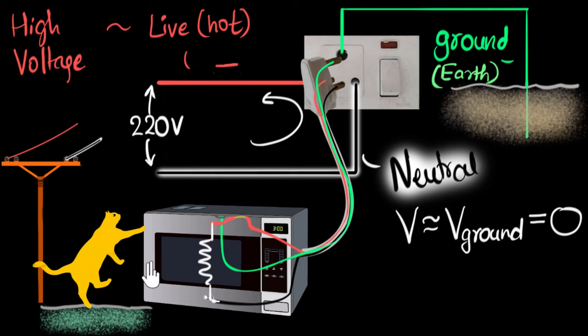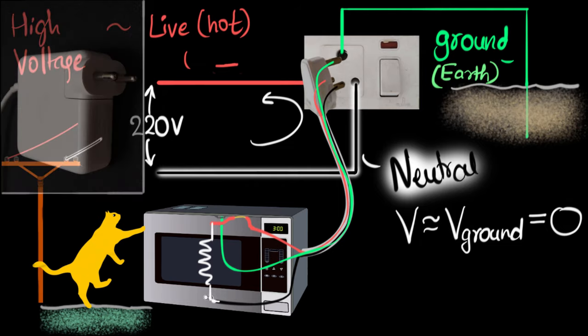In short, if there is any current leaking due to any fault, the ground wire ensures that we don't get electrocuted. Not all plug points have three pins — for example, mobile chargers and MacBook chargers have only two pins. That just means the amount of current we're dealing with over there is so minuscule that even if we get a shock, it's not a big deal. In fact, my MacBook does give me a shock every time it's charging. So only when we're dealing with high current, high power devices does the third pin become super important.